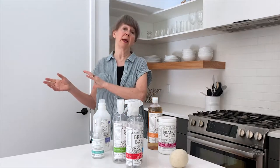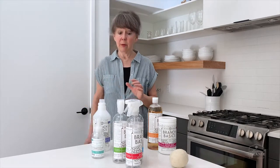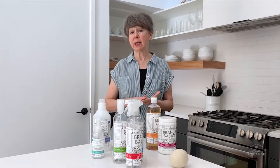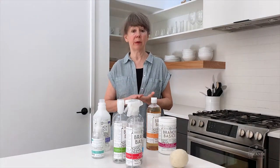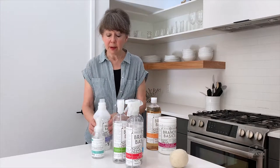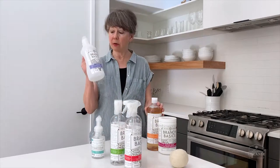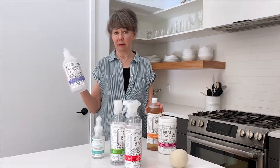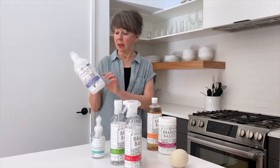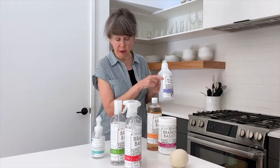These three products can clean everything in your house — your husband's car motor, outside brick, your oven — we are not kidding. It's going to clean as good or better than any product you've been using before. This covers cleaning the house, but we've also got a laundry bottle.